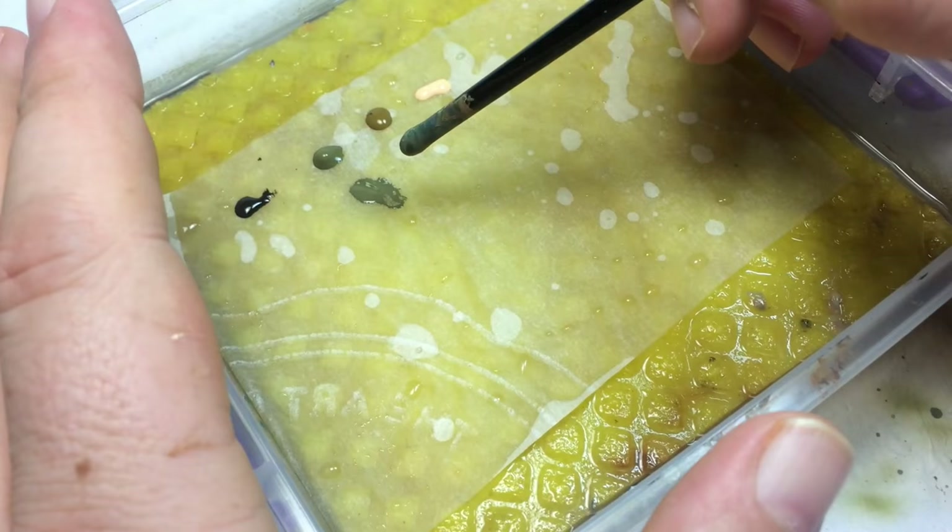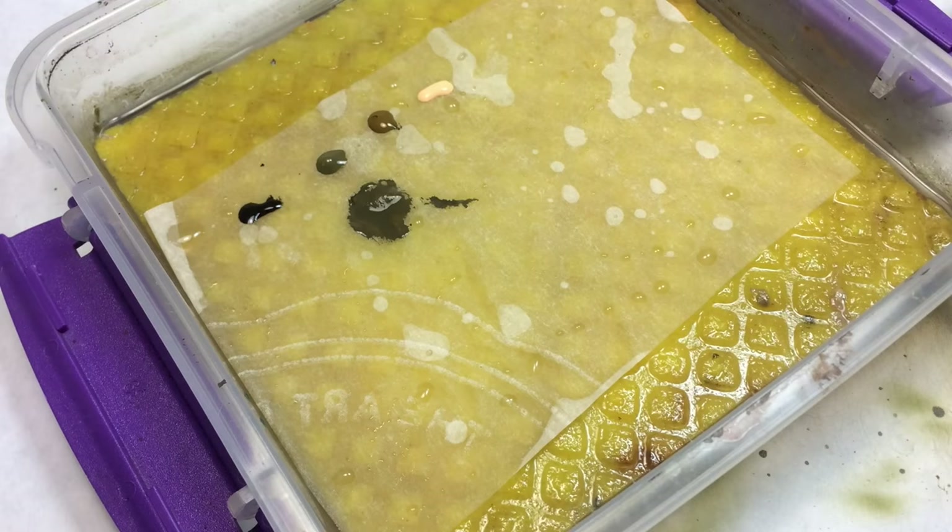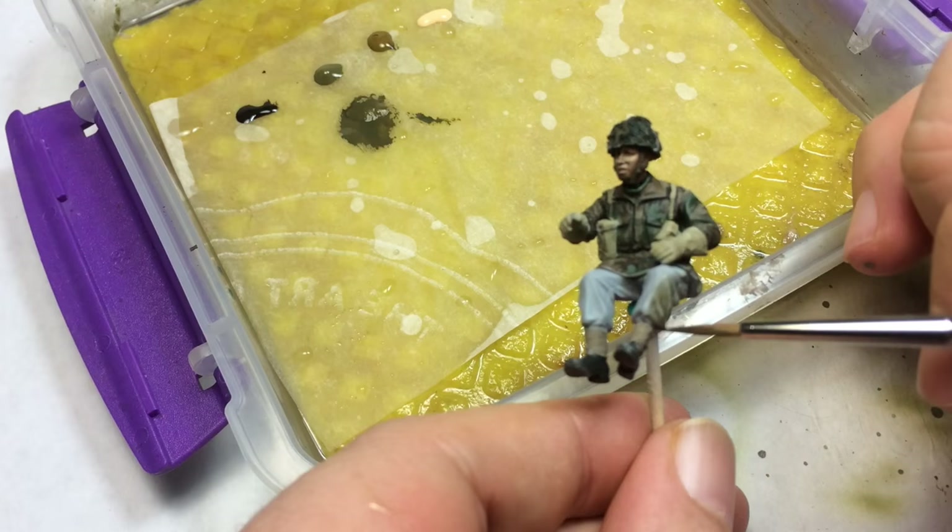For the trousers, this is a recipe I tried on the other two figures and it worked really well. I start out with a mix of flat black and brown violet, and this will be my base coat.